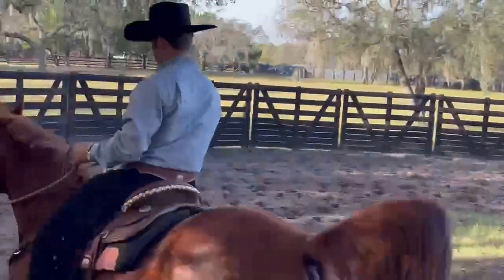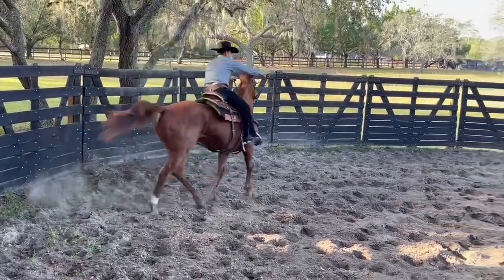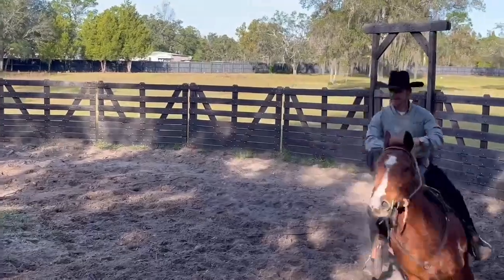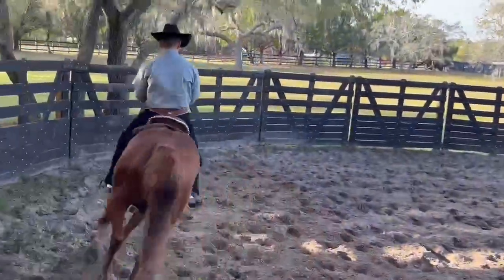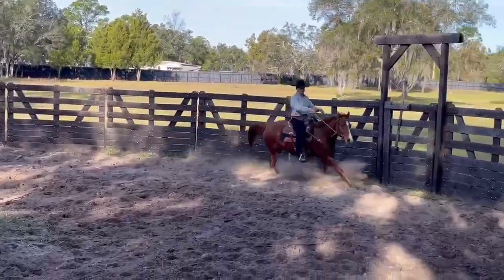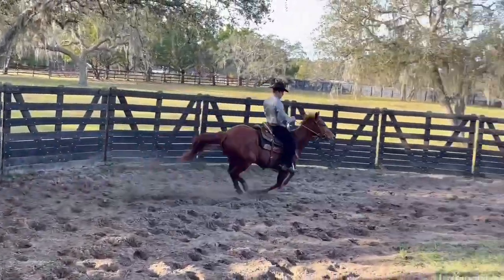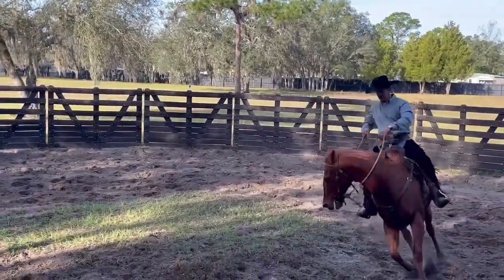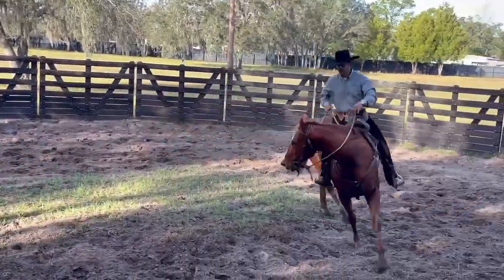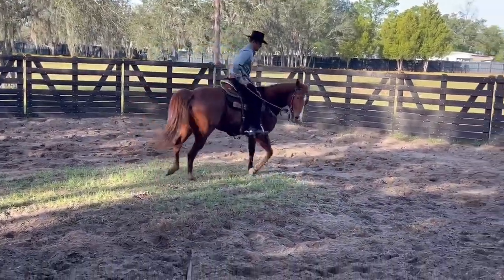Let's do it again. Let's go. Oh, like that. Like that. Oh, get to him. Get to him. All right, yeah, yeah, easy, easy.